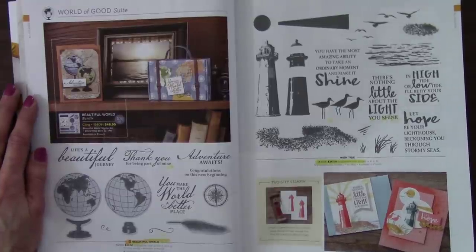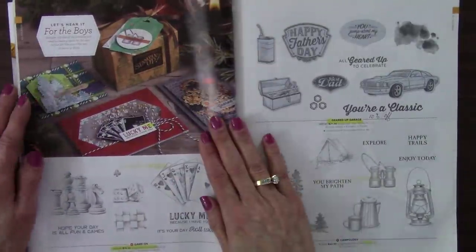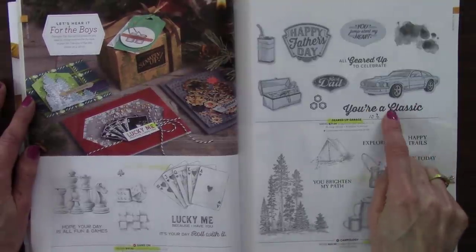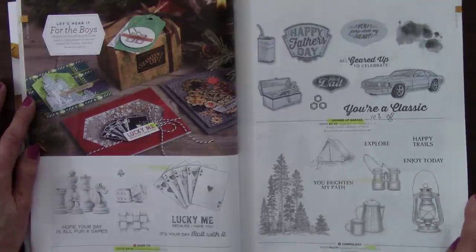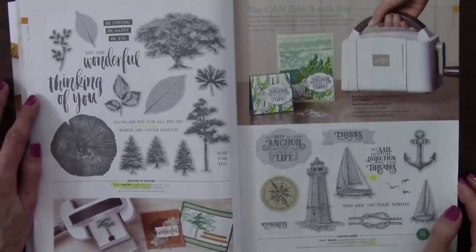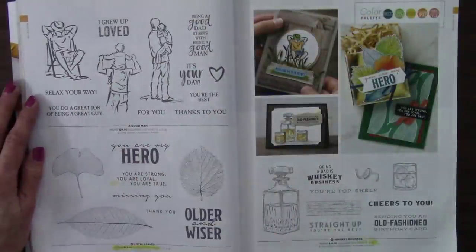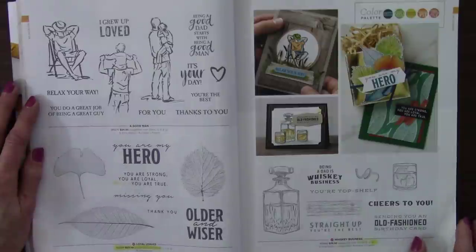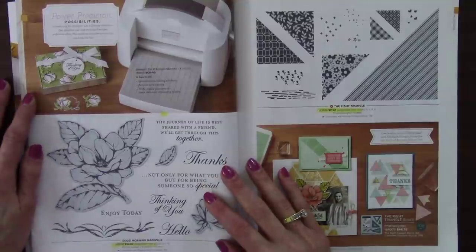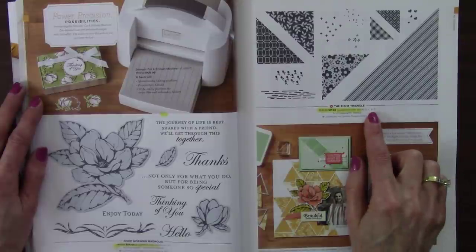Geared Up Garage — 10% off. And Rooted in Nature — that's on its way out; we've had that for a while, some beautiful trees in there. Loyal Leaves — retiring. Good Morning Magnolia — beautiful, retiring. As well as the Right Angle. This has got to be a lot easier than looking at that tiny print! Seaside Notions — retiring, going away forever. As well as Parcels and Petals and the coordinating dies. Today's Tiles — retiring, as well as the bundle, so the dies will be too.